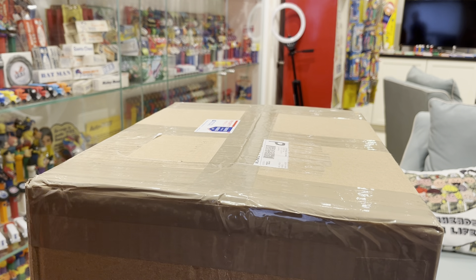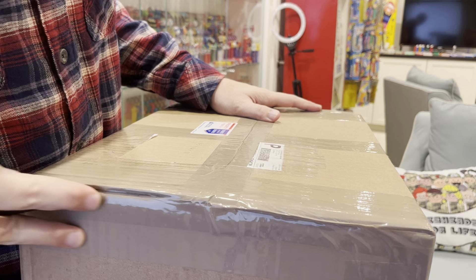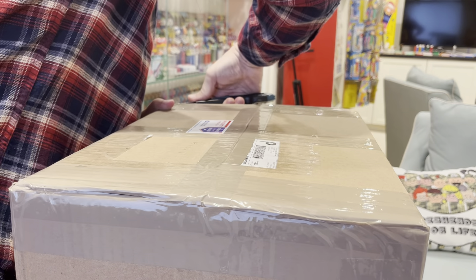Hey kids, Brian Trowman here — Pez Through the Ages. We've got a Facebook page and a YouTube channel, and a box here from John Lispina.